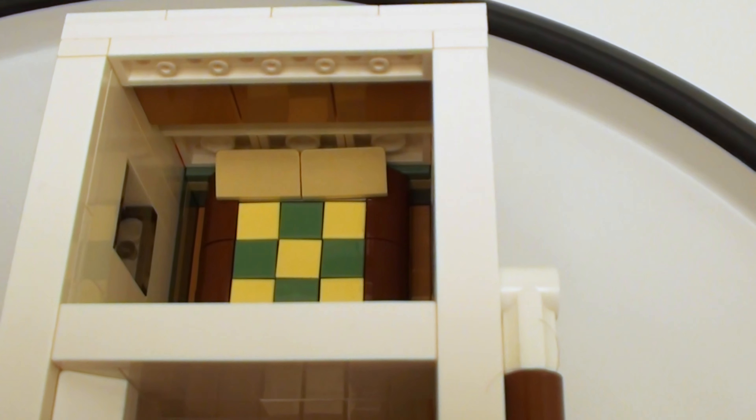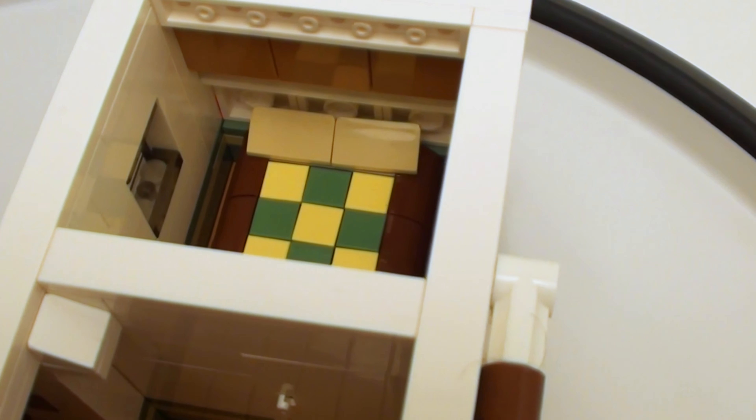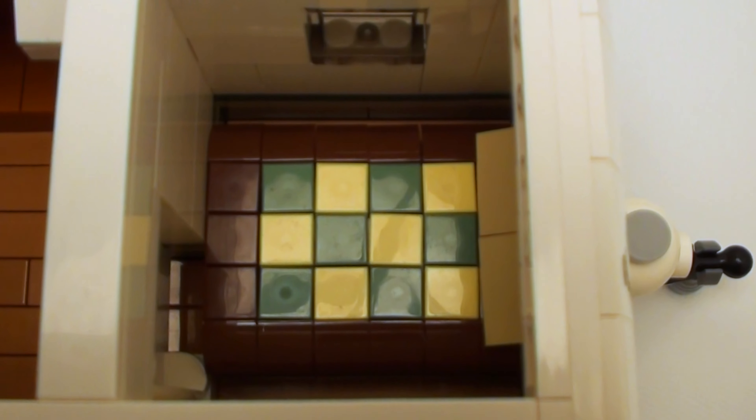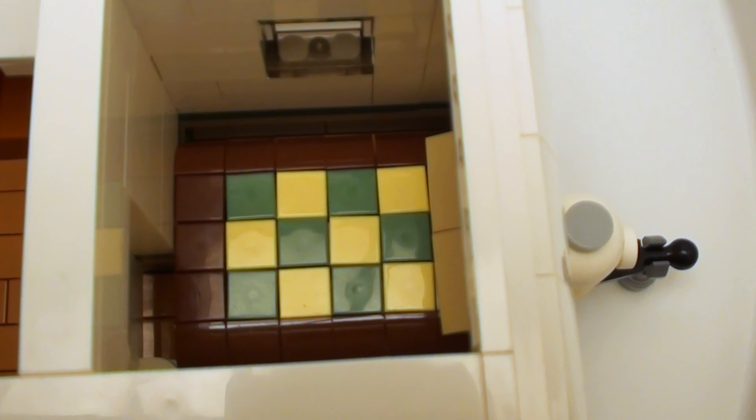Usually with these type of travel trailers, you just crawl into bed. I could have put a slide-out in there, but I wanted to make this as small as possible — more like an economy-style trailer. There's just not enough leg room, but there's enough to crash for the night.